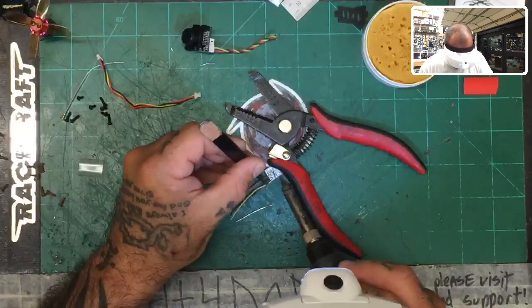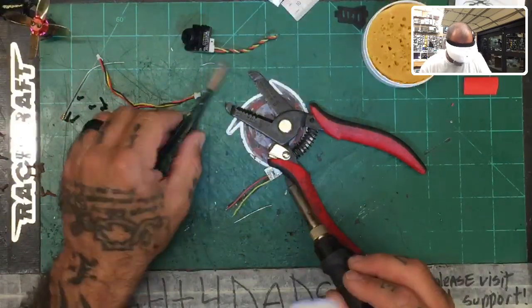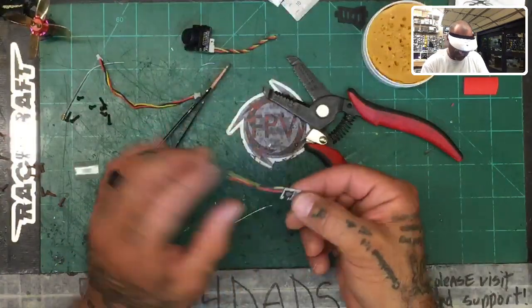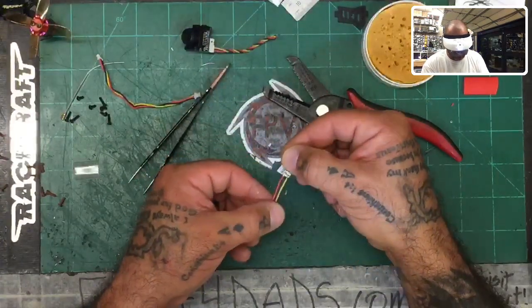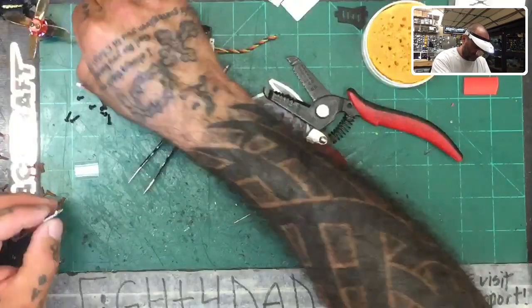Let's solder on the S-bus. There we go — that's three connections done. We now have the receiver wired up. The wires are on and it looks really good.